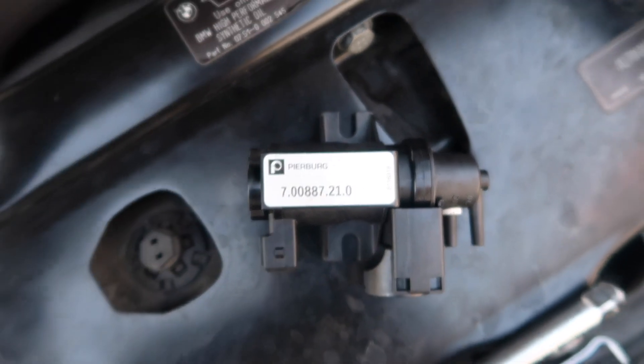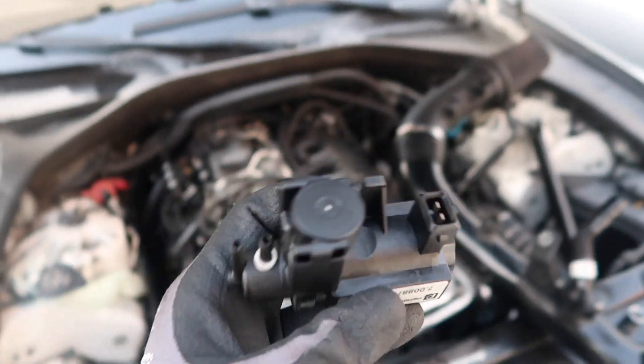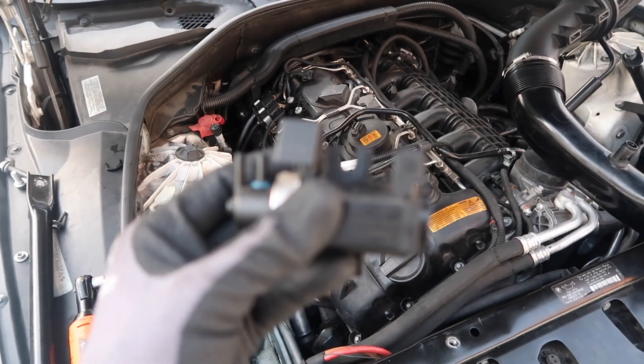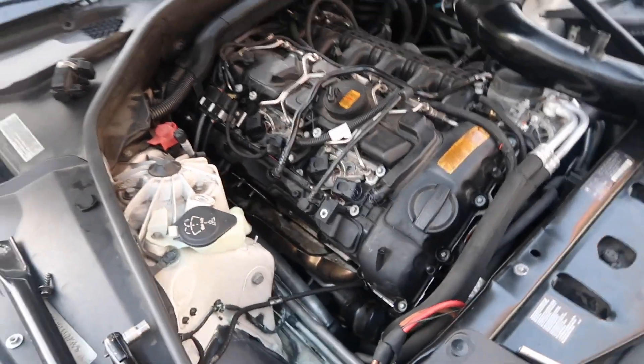Here's the part number just in case you need it. This is actually a newer version of the boost solenoid — this is the new one and the old one just looks a little different. We're going to go ahead and replace these and start putting everything back together.